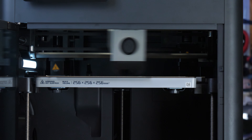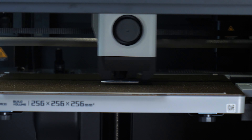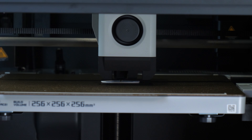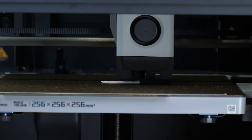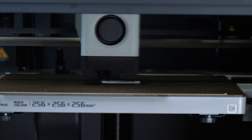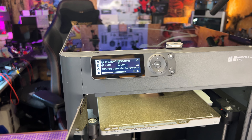It also has lots of additional functionality, including Wi-Fi and Bluetooth, allowing you to configure and control the printer from the Bambu Lab software as well as their handy app. There's also a built-in time-lapse camera, and it is fully compatible with the Bambu Lab AMS module, allowing you to do multi-material, multi-colour prints.